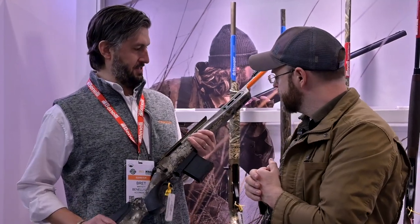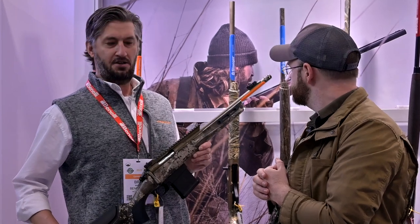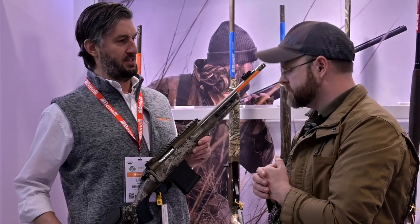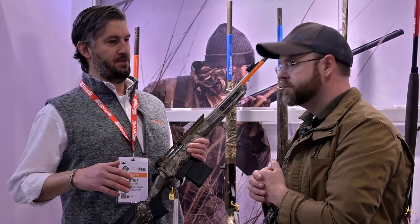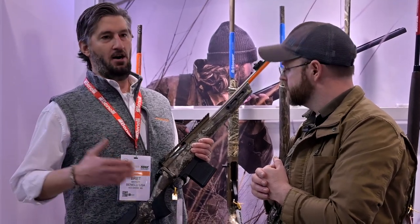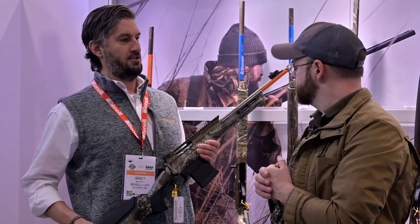Absolutely. This is the Franke Momentum All-Terrain Elite. What I wanted to do here was modernize the scout rifle concept. Along the way, we also took a lot of inspiration from your typical ranch guns, while also taking some key feature sets off of your MSR AR-style platform guns.